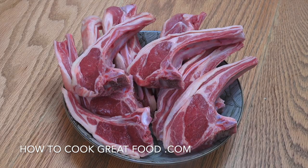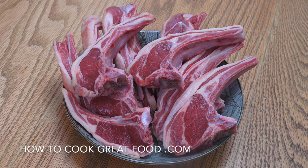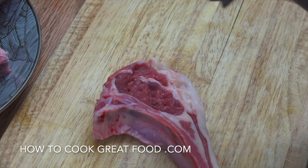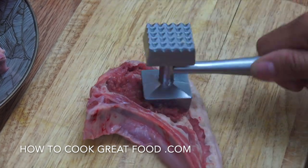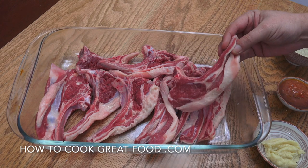So I've got some lamb chops here — about nine pieces. What we're going to do is just beat them out or hammer them out a little bit, get them seasoned, and pop them in the fridge overnight for our barbecue tomorrow. So I've hammered them out a little bit — not too much.